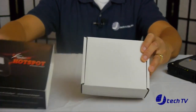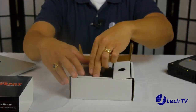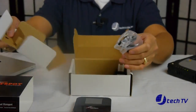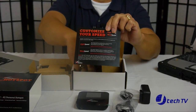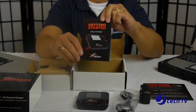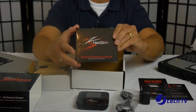With the NetZero 4G Hotspot, this is everything that you get in the box. You get the hotspot device, the micro USB cable, the travel charger, a quick start guide which explains the light and warp speed features, the getting started guide, and last you get the connection software CD-ROM.